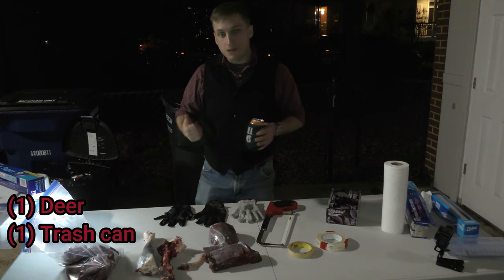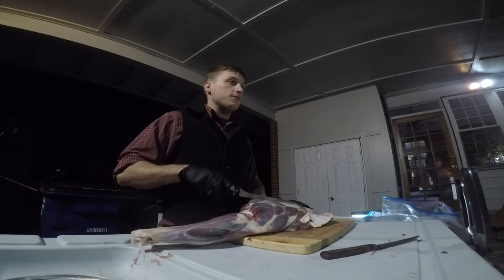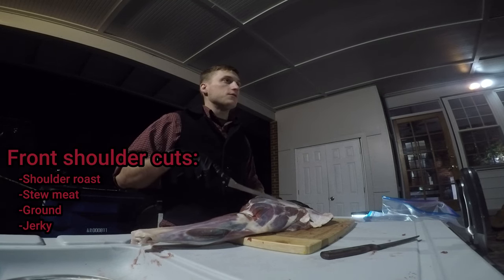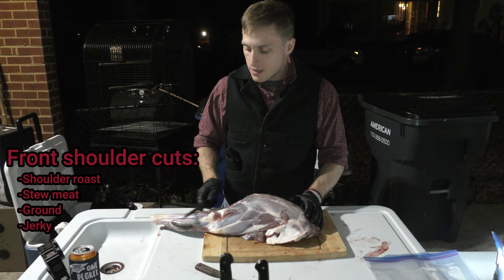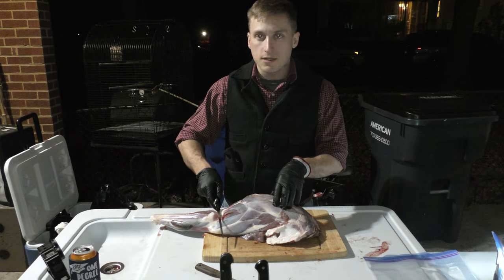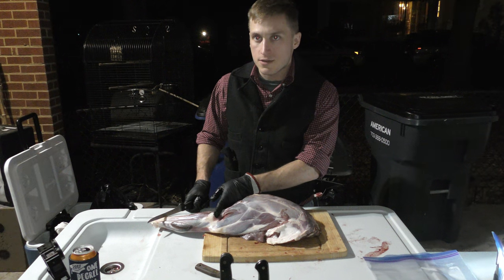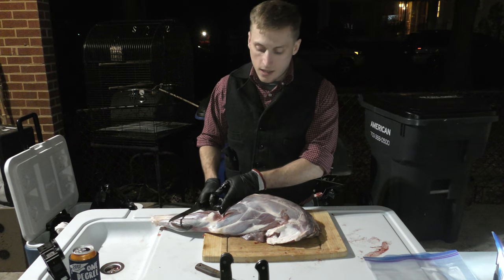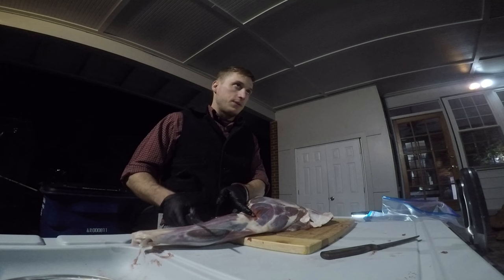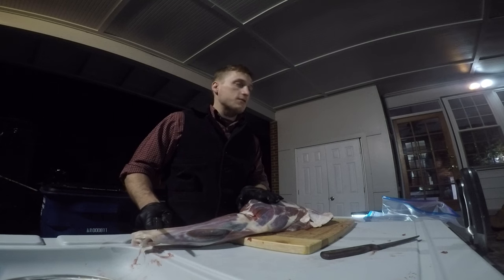You'll also need a trash can for scraps. Here's a front leg from a deer. Front legs and back legs are different — front legs are tougher than the back legs, and this is what you're going to use for a lot of your grinding meat, burgers, jerky, and similar cuts. Here's the shank, and then the shoulder blade — the scapula is here. One option is to go through the joint and remove the shank and have it as a shank cut separately, but I'm just going to strip the meat off the whole thing for burger and sausage meat.